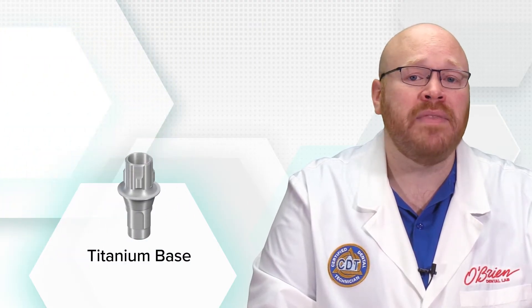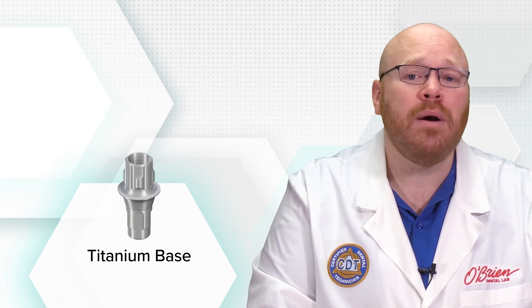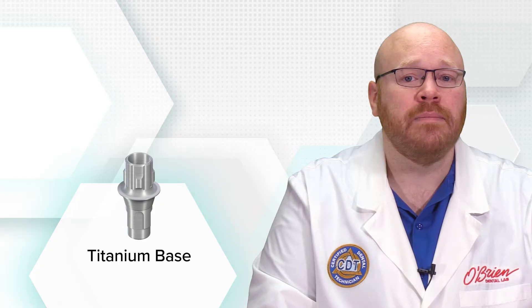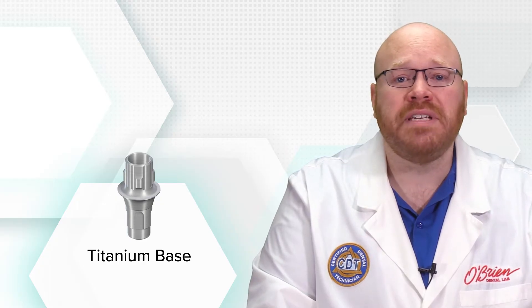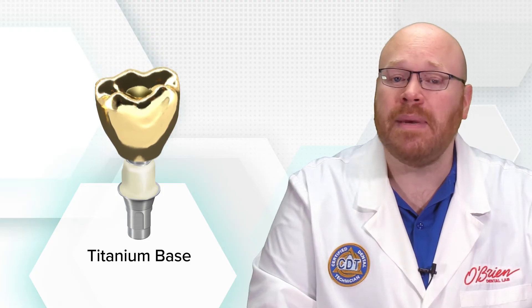A titanium base is a stock abutment that can also be used to make screw retained crowns. Unlike UCLA abutments, however, it's not possible to cast metal directly to a titanium base. So in order to use one to make a screw retained restoration, the crown must be fabricated separately and then later cemented to the base.